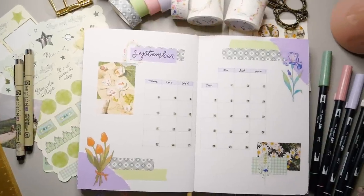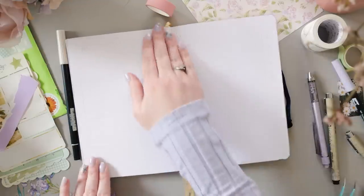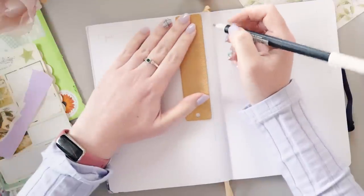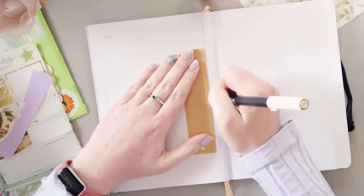We're going to leave the calendar layout just like this and carry on to the next spread. The left page, which we're going to set up next, is for goals, favorites, and musings. And I actually think this one turned out to be my favorite page in the whole setup.